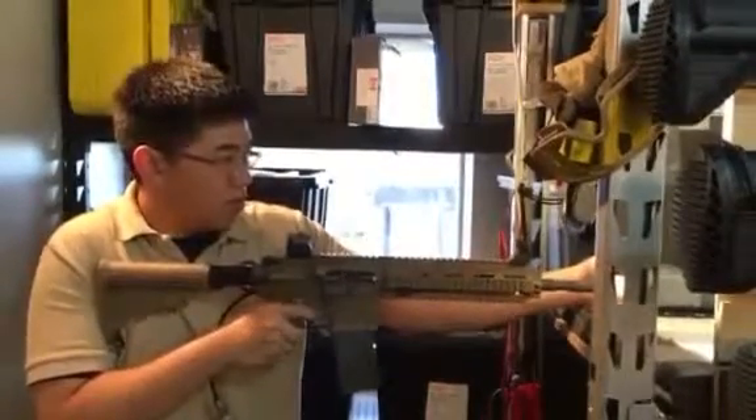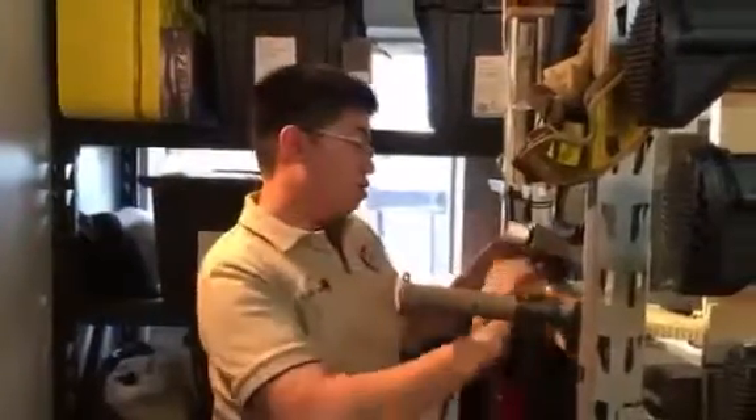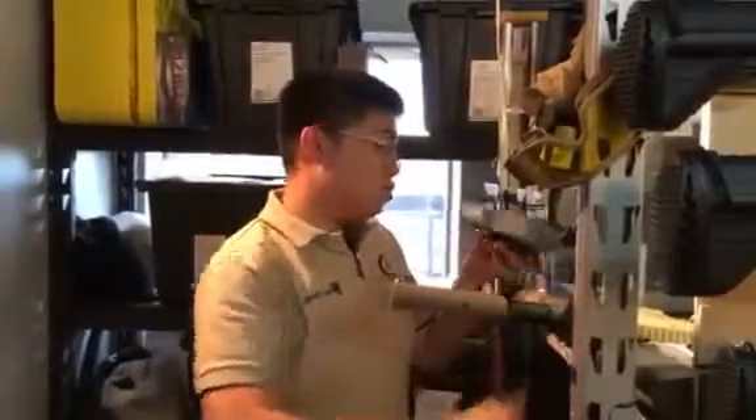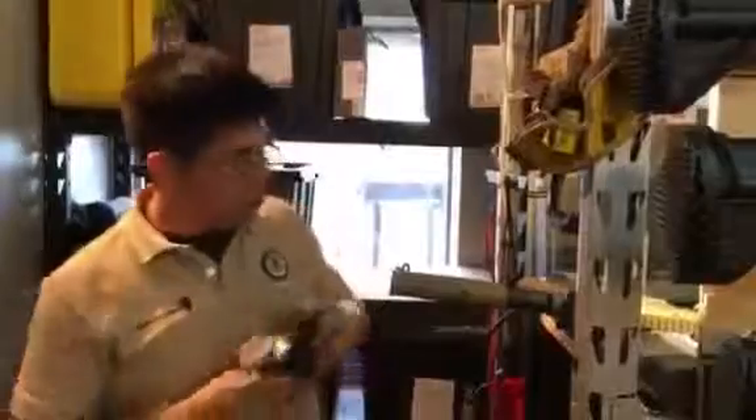Let's do a full auto. That's a 363 average with 15 rounds per second. You get that? Yep. Okay, that's all.